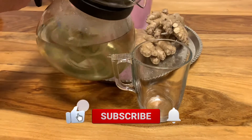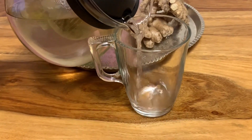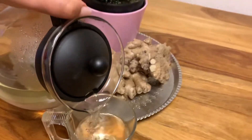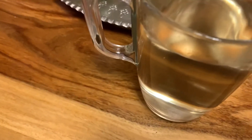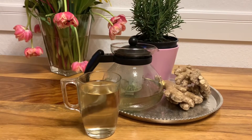Let it soak for five minutes. Done — your rosemary and fresh ginger tea is ready, enjoy! If you're interested in why these herbs are boosting your metabolism and your immune system, I'm going to put a link down below in the description box so that you can check it for yourself. Thank you so much for watching the video, see you next Friday.